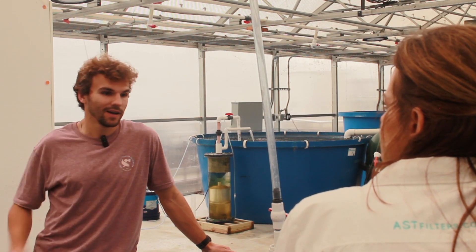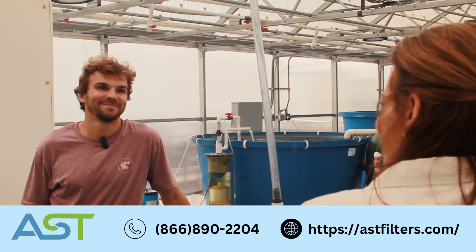If a client wants more information about this filter or this system, they can find it at ascfilters.com.